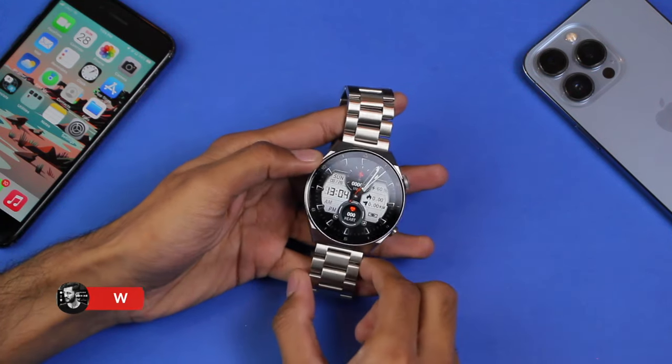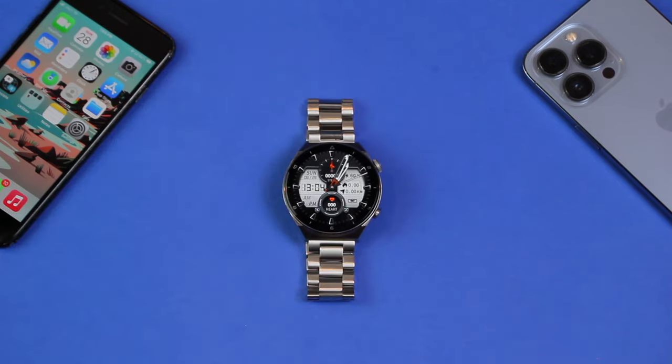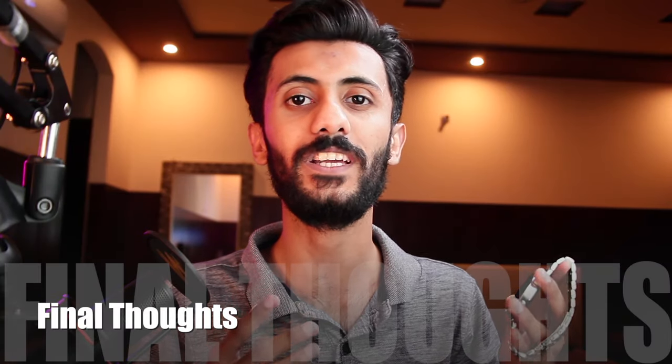These are all the functions of the DT3 Pro Max. If you want to know anything else, comment down below and let me know which feature was your favorite. If you want to purchase it, the link is in the description. Make sure to hit the thumbs up, subscribe, and comment your favorite thing about this smartwatch. Until next time, this is Imad — peace out.